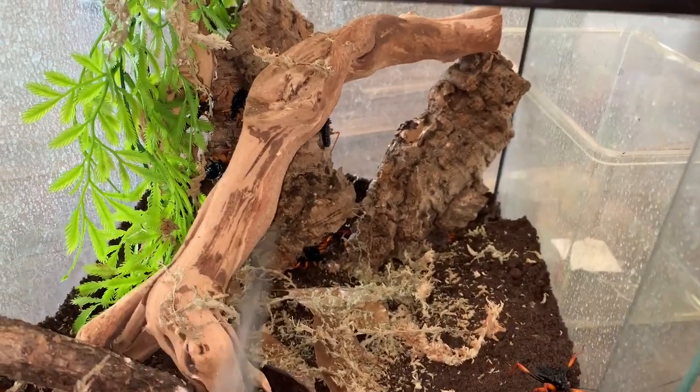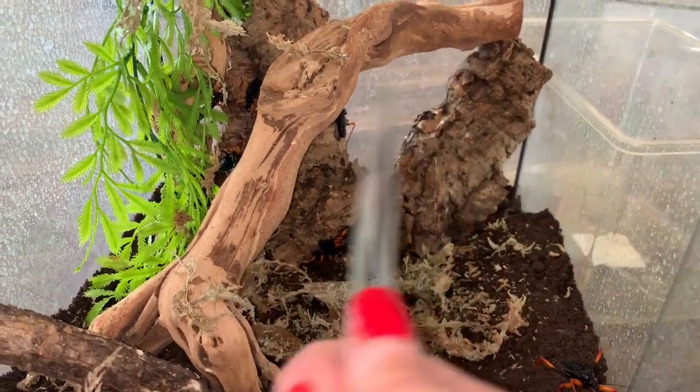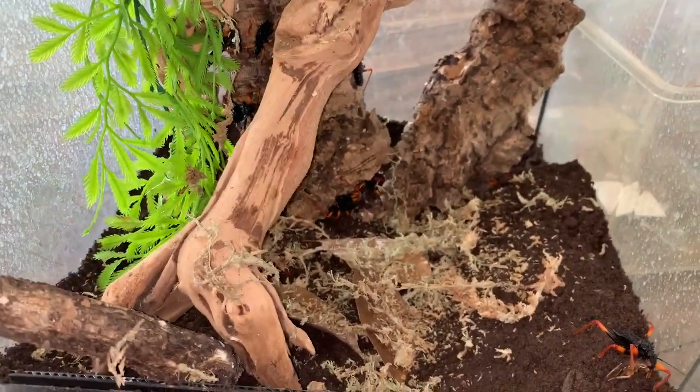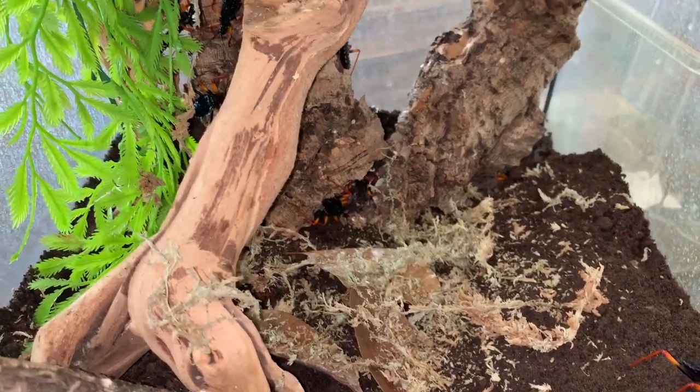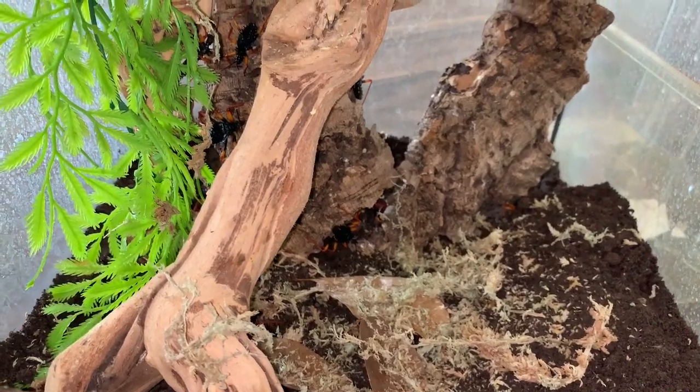This is how I keep my assassin bugs — we have arboreal cork bark at the back so that they can hide out. As you can see they're all congregating back there, probably making a plan of attack because I just messed up their enclosure. Another thing about assassin bugs is they do get quite smelly when left, obviously because of carcasses left after they've finished eating.